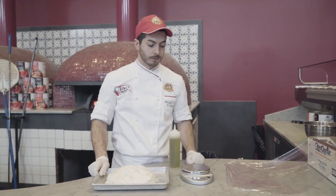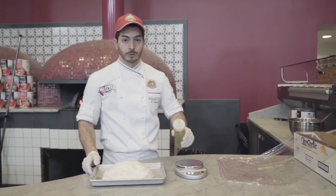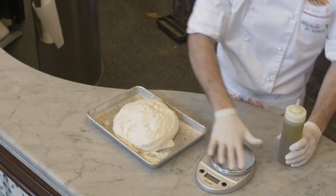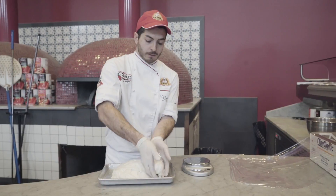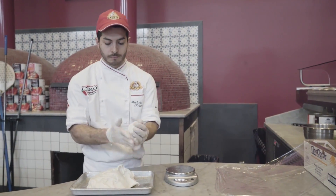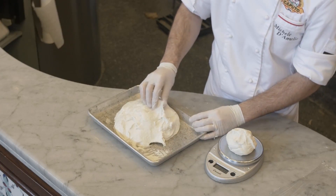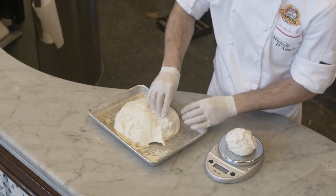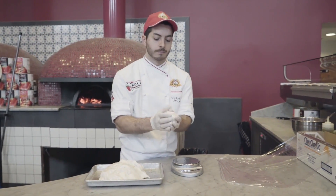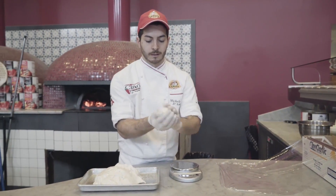Now we are all set to divide the dough. We're going to scale the dough and wrap it in plastic. I also suggest adding a little olive oil on the base of the scale. Like you see, it doesn't stick to your hands, so we can naturally touch the dough and measure. My suggestion is to do 300 grams for each dough ball.